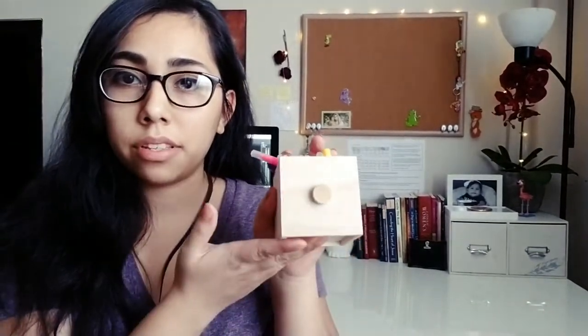Hello my fellow crafters and welcome back to another video! In today's video, as you already saw in the picture and the title, I'm going to be showing you how I did this — not really showing you how to do it, more how I did it. I actually still have the inside of this here.